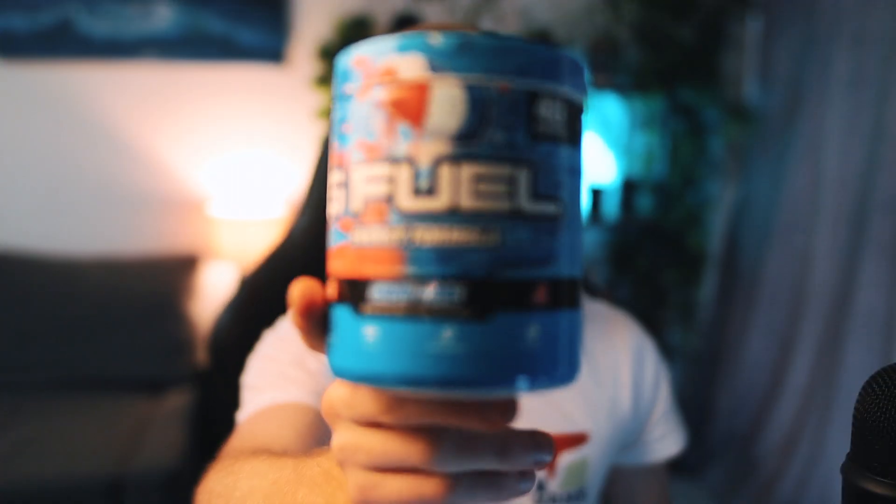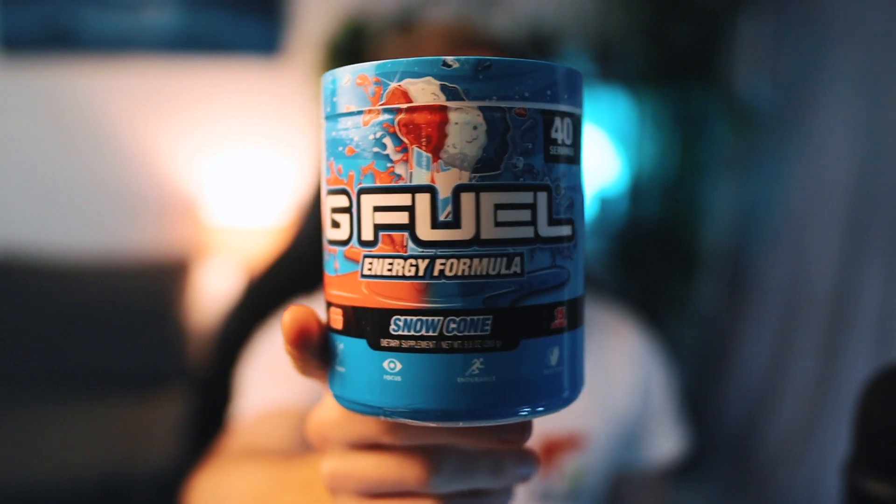Moving on to a few nice summer flavors — if you guys wanted to skip out the summer buy one get one free and have these ready for that, here are two I recommend. The first one gets better and better every time I have it, and that's Snow Cone. I made a video around summertime last year of the top five summer flavors and this one just missed out — I think I put it in the honorable mention or the number five spot.